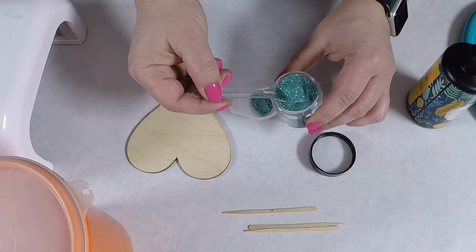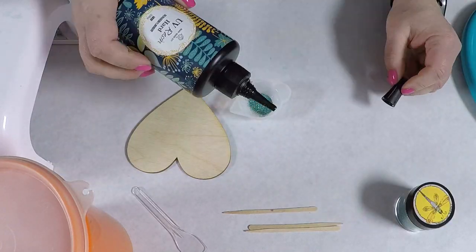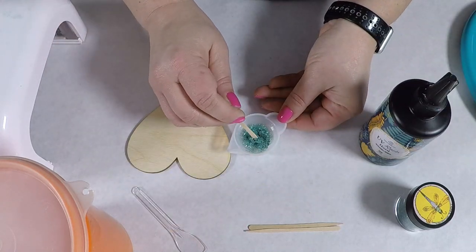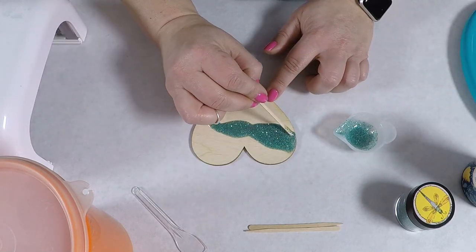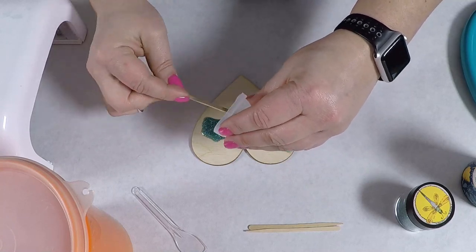Just a note here: I didn't prep any of the wood in any way, and that's really because I knew I wouldn't have the resin on the wood uncured for very long, so I didn't really need to worry about it seeping into the wood like I would with two-part epoxy. Also, these were just tests so I didn't need to be perfect or fancy.